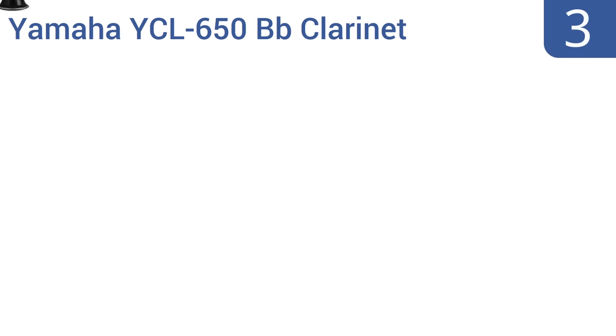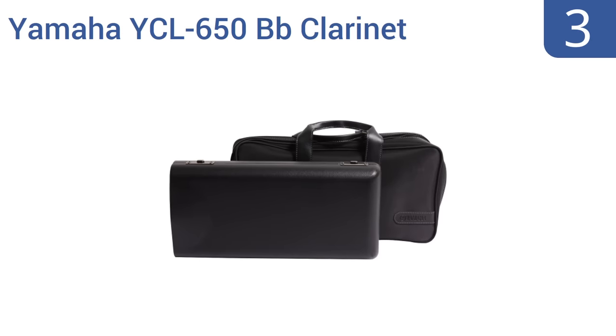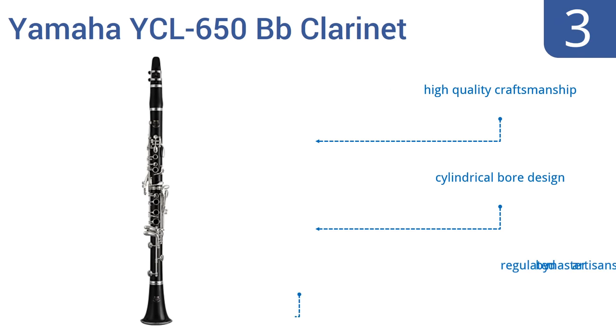Nearing the top of our list at number 3, the Yamaha YCL 650 B-flat clarinet is made for serious musicians. Its tapered tone holes are undercut by hand for precise intonation, as well as superior tonal balance, and a resonance chamber in the bell aids in projection. It features high-quality craftsmanship, a cylindrical bore design, and is regulated by master artisans.